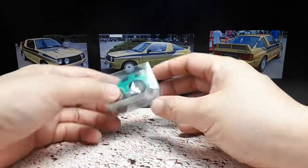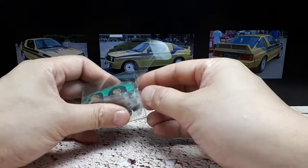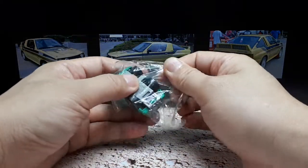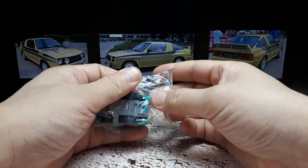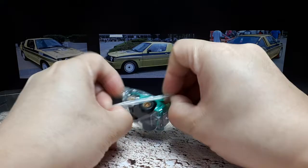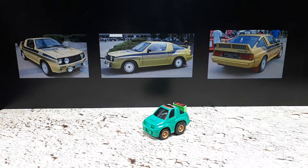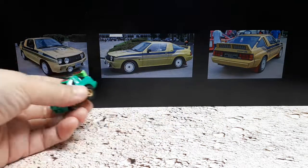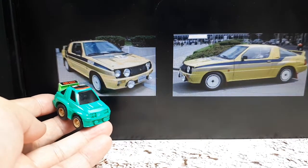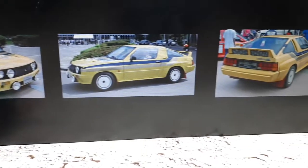All right, super deformed rally car fans. We have a mid-1980s Mitsubishi Starion four-wheel drive by Choro-Q. So this is an old Choro-Q. I got this locally, I think. In the mid-80s, Mitsubishi went rally racing and they had to actually sell some cars in order to do that, and this is one of them.